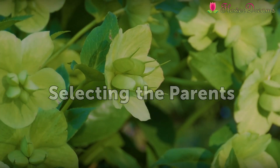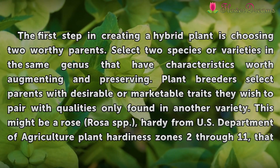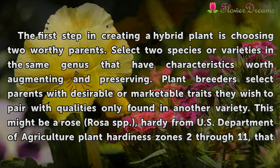Selecting the Parents. The first step in creating a hybrid plant is choosing two worthy parents. Select two species or varieties in the same genus that have characteristics worth augmenting and preserving. Plant breeders select parents with desirable or marketable traits they wish to pair with qualities only found in another variety.